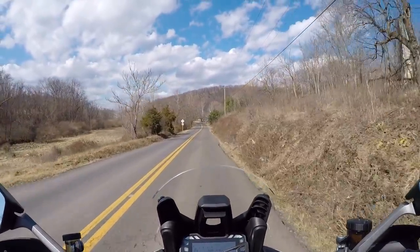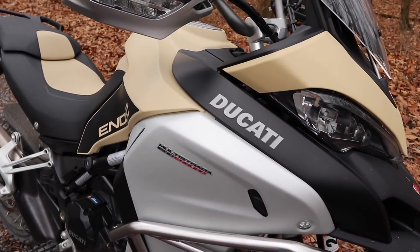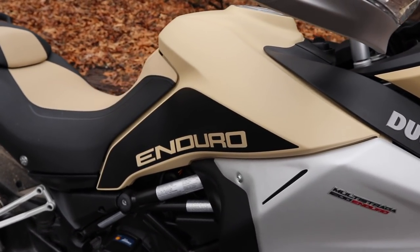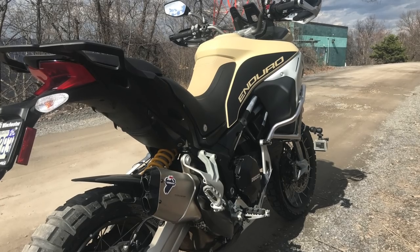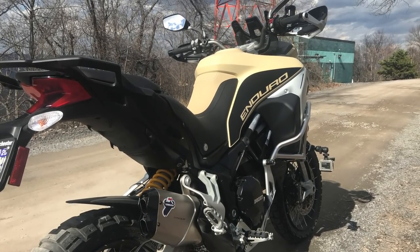I got a chance to ride the bike a little bit last night. I'm going to start this video off like I do all my review videos, going over the specs of the bike. Then we're going to head back to my garage and check out some of the features and things that make it different than the regular Multistrada as well as the Multistrada Enduro.